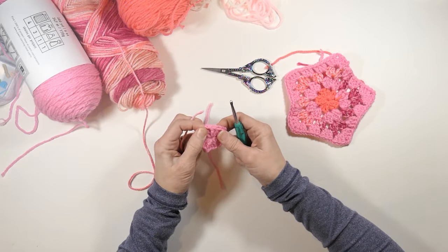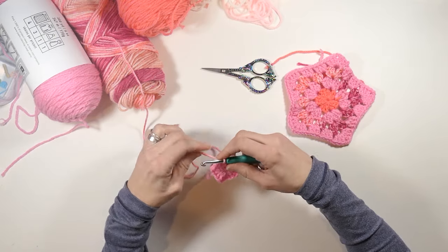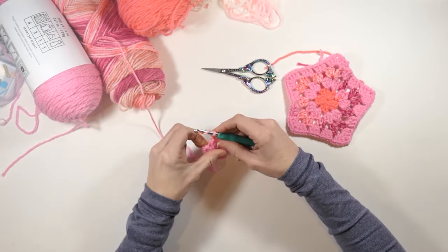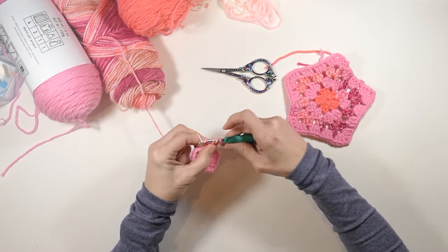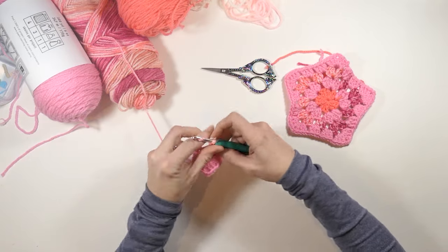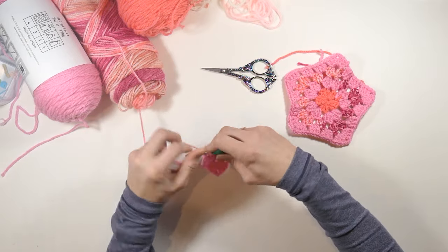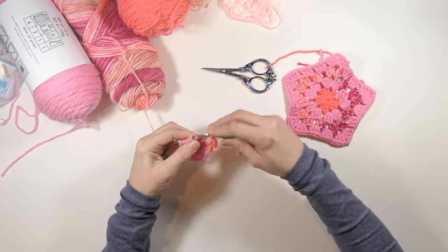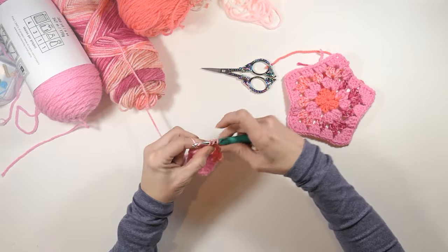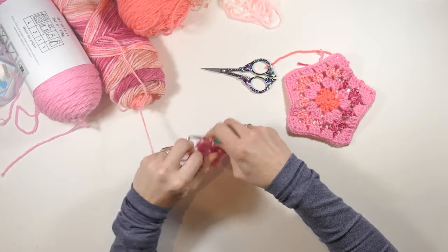We're going to start in one of the chain two spaces, attach our yarn there, chain two, and then work two double crochets into that space. Now we're going to chain one, move to our next chain two space, and in that space work three double crochets, then chain two and work three more double crochets.